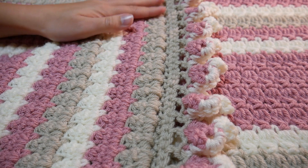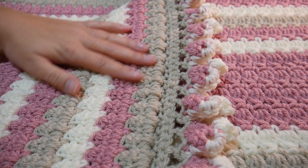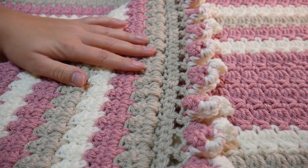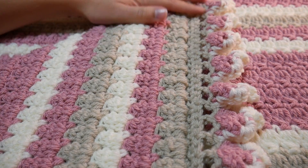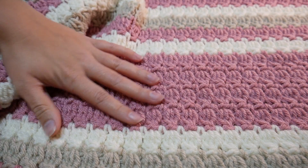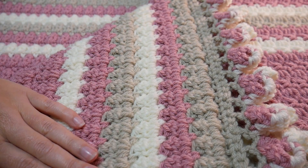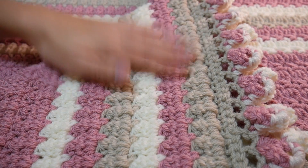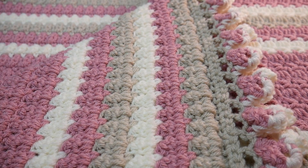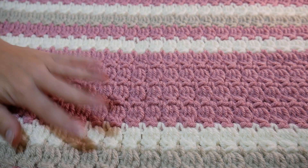It's proved so popular on Instagram and Facebook, and everyone was asking me to do a tutorial for it. So here it is. It's one of those stitches that looks so nice on the back as well as on the front. This is the front side and then this is the back of it — it's just as nice. I actually prefer the back, which might sound a bit crazy. But let's get started on the tutorial for this lovely blanket.